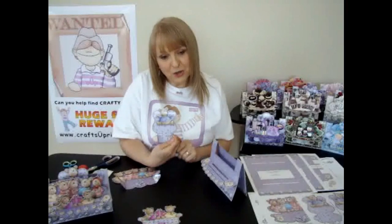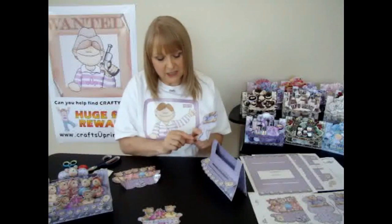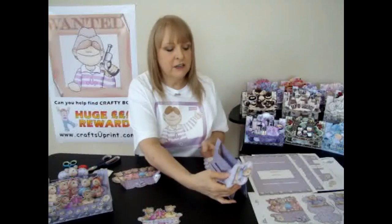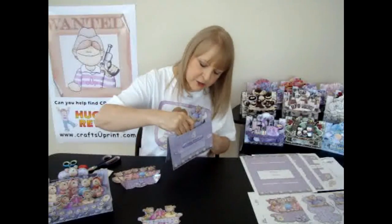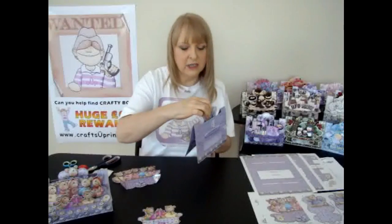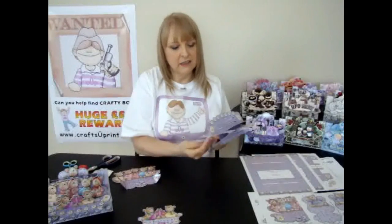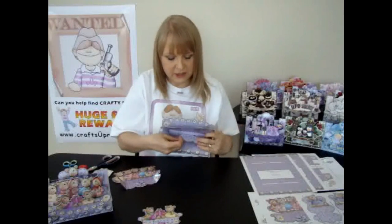Now this is the most awkward piece you're going to have to thread through. The easiest way I've found is to thread one corner into the slot first — hold the card like this, put the first corner in first, and then the second one follows through quite easily. Then at the bottom of the card, just open out the tabs.